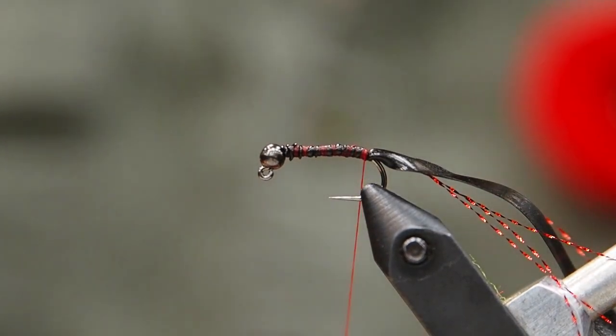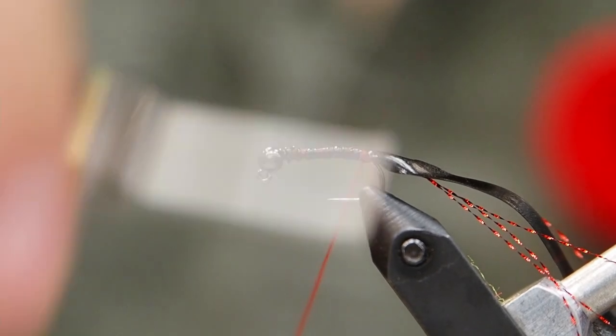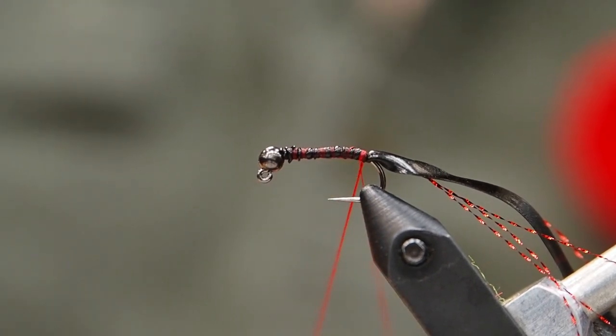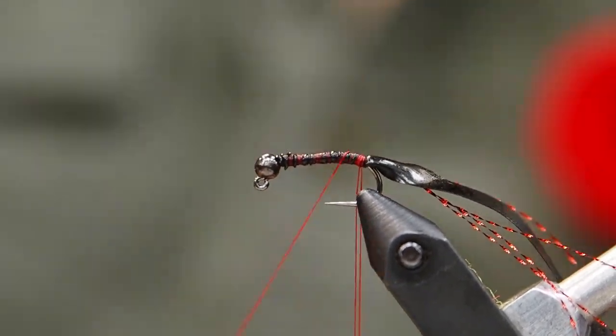So next we're going to put on our dubbing. We're going to do a dubbing loop here because we want a really thick body. It doesn't have to be a super long one — four or five inches at the most, because this is not a long hook. I'm just going to secure that front and back. We're going to use this dubbing loop with a special kind of dubbing.